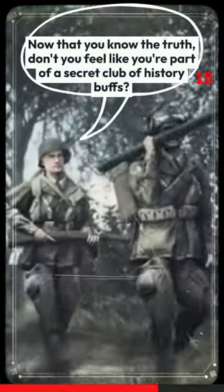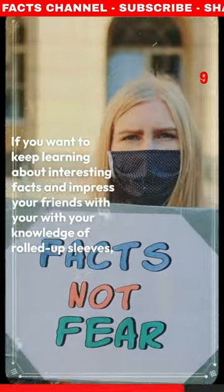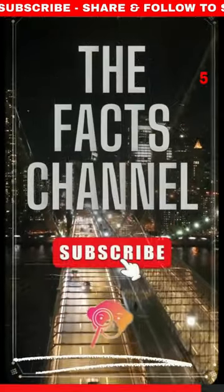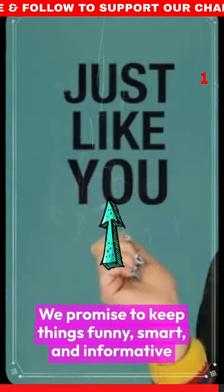Now that you know the truth, don't you feel like you're part of a secret club of history buffs? If you want to keep learning about interesting facts and impress your friends with your knowledge of rolled up sleeves, then be sure to subscribe to the Facts channel. We promise to keep things funny, smart, and informative, just like you.